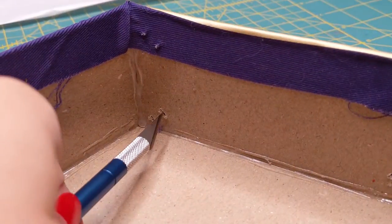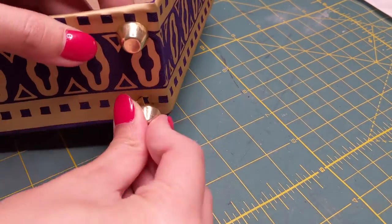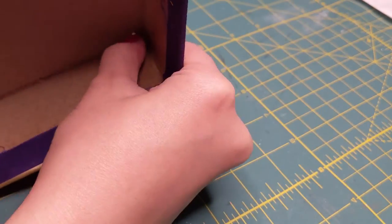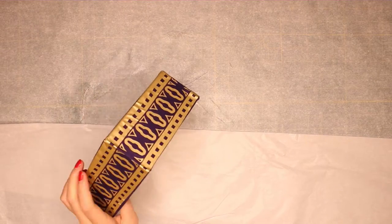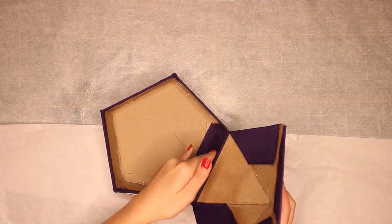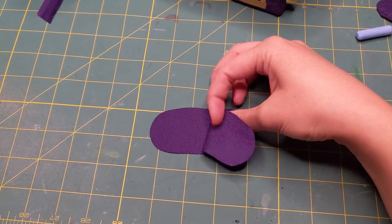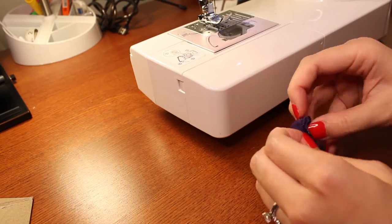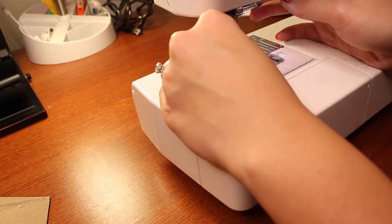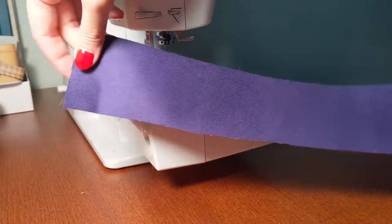Now onto the purse feet. I use my exacto to cut slits in the fabric using the holes made earlier as a guide, then the prongs go into those holes, and on the inside I place the washer where the prongs are and press them down to secure. Next I sprayed a layer of glue only on the bottom side of the box to attach the top side using that rectangular tab we left out from earlier. With the small oval shapes cut out earlier, I sewed around the edges leaving a small gap to turn right side out, used a pencil to help, tucked in the frayed edges, and top stitched all the way around.